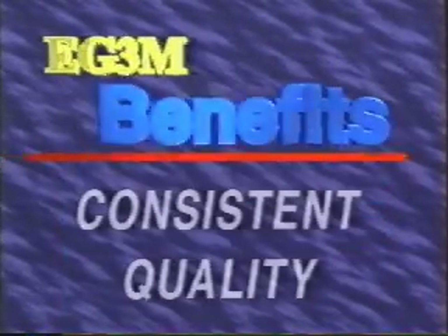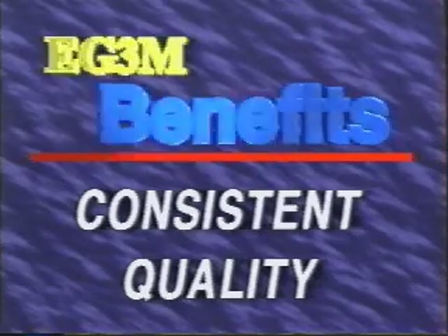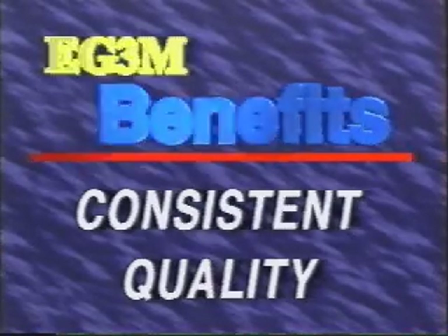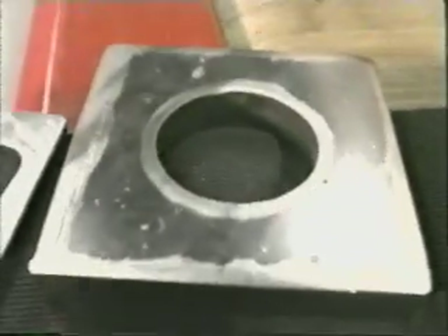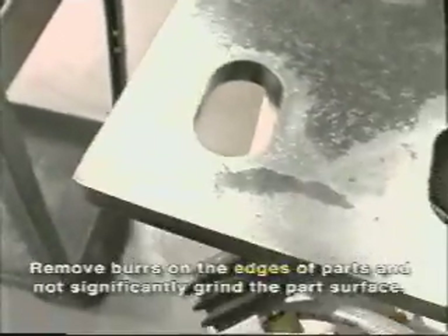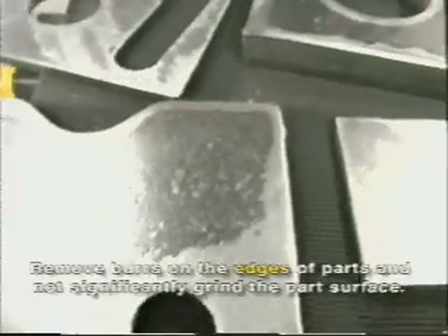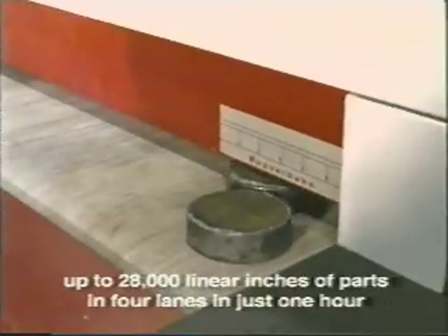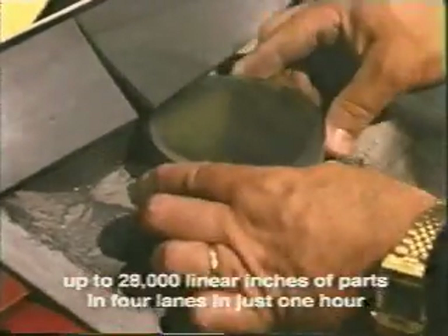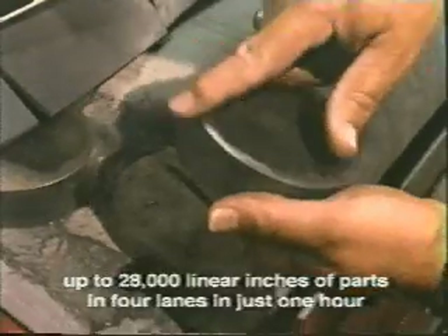Burrs, slag, and dross are removed, giving you consistently good-looking parts with smooth edges. Using proprietary technology in the design of the drums and brush rollers, the Ernst deburring system is intended to remove the burrs on the edges of the parts, and not significantly grind the surface of the part. The EG3M is capable of processing up to 28,000 linear inches of parts in four lanes in just one hour.